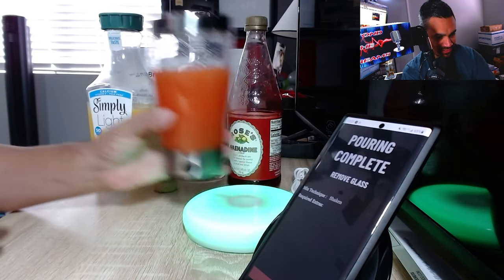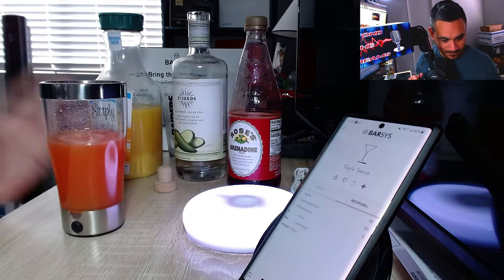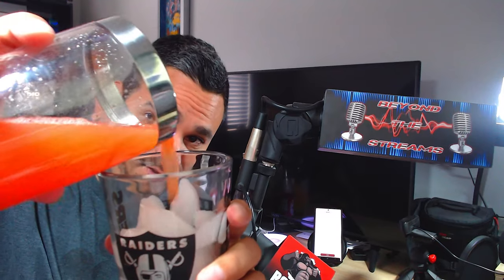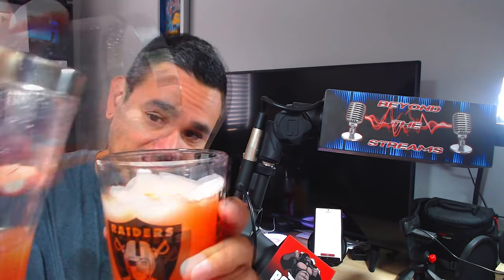It was literally just a splash - 'splash complete, remove the cup.' Mix technique is shaken, so I hit done. And it looks very very pretty. I do have a cup here - I'm just going to pour it in. And there it is - your Tequila Sunrise. Cheers!